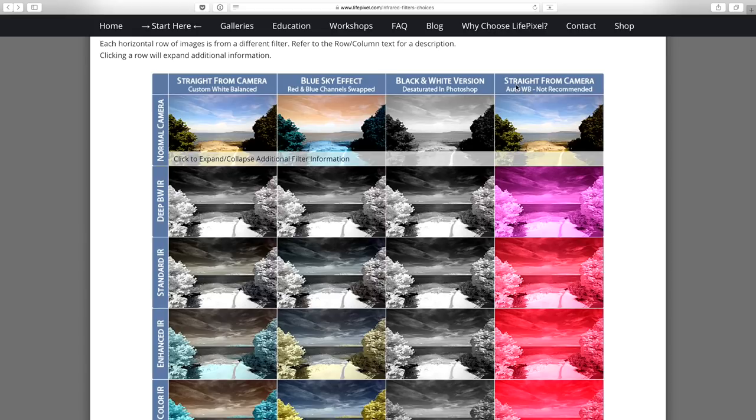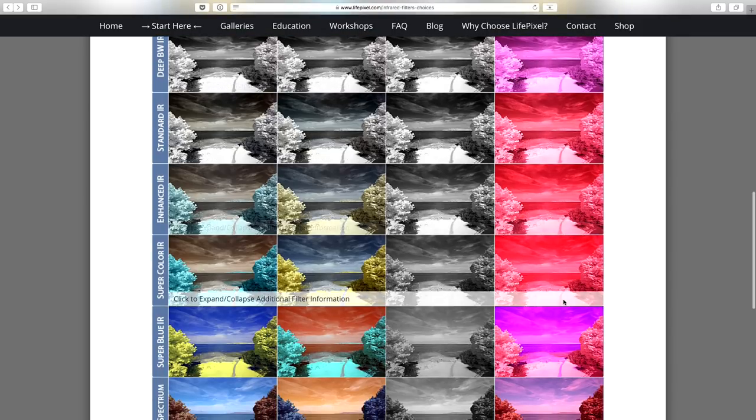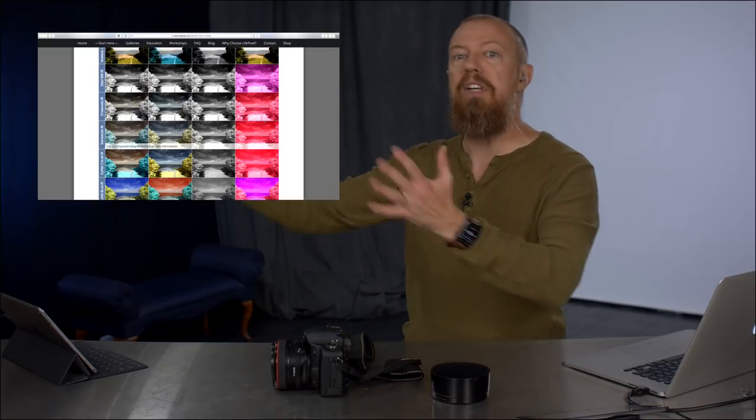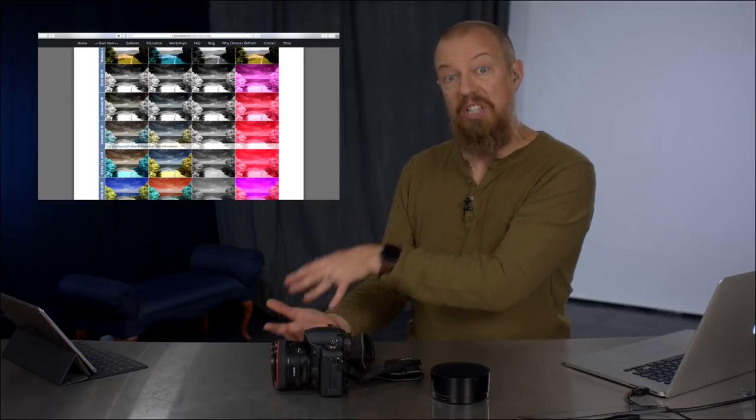They show something very interesting on the site: a comparison between straight-from-camera with auto white balance — which is not recommended — and the correct approach. Until I knew what to do, all my pictures had this really hard red to them. It turns out when you're white balancing for infrared, you don't use a white neutral source — you use green. You point the camera at grass or trees to get the best effect, matching the lighting conditions you're shooting in.